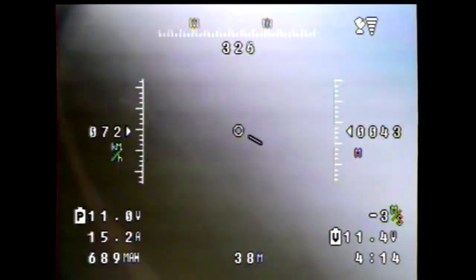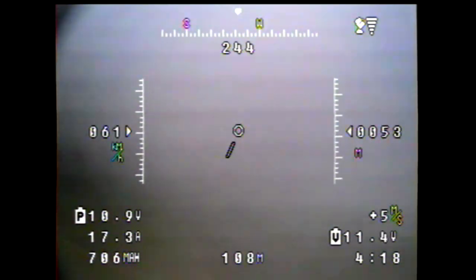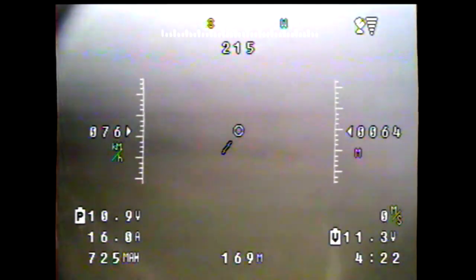The other thing I noticed that I really need is an artificial horizon on this OSD. I don't have that, so I may be looking for a new OSD pretty soon.